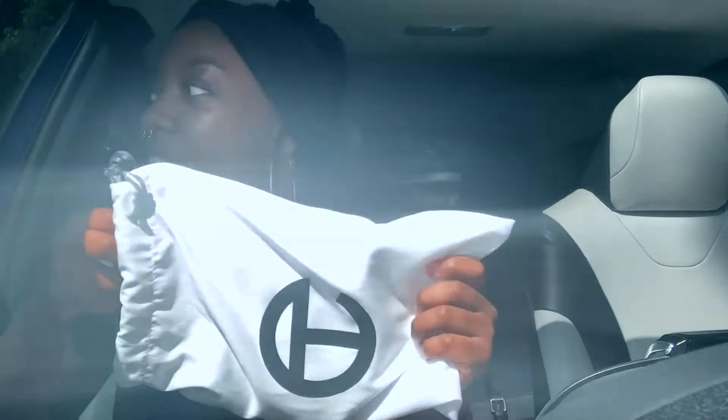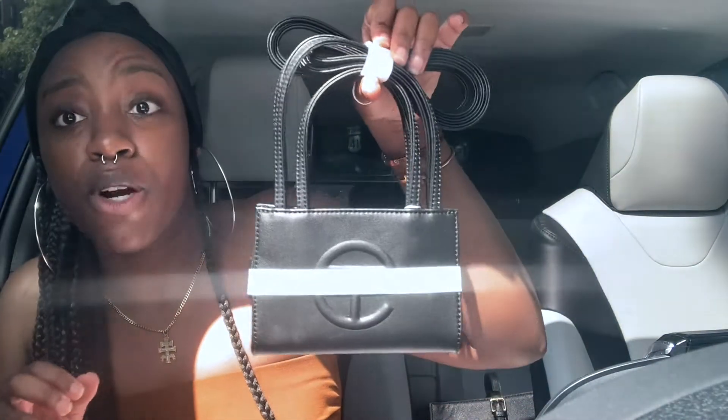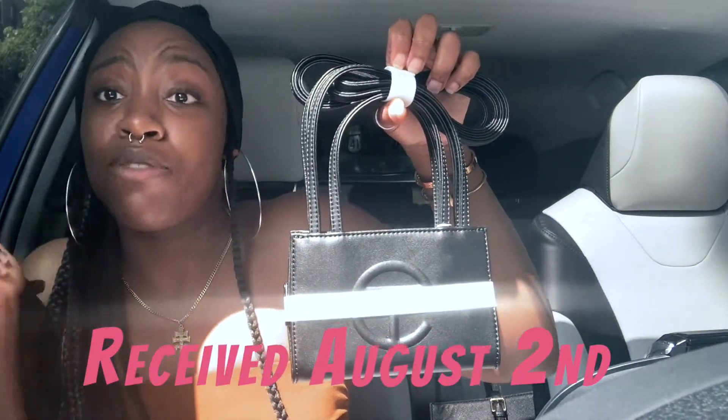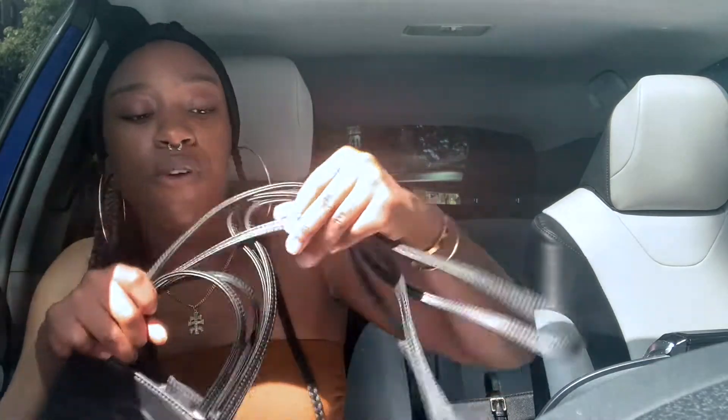Y'all should feel blessed to get this video because I'm about to go get my nails done and I'm not even rushing. I want to tell you guys I ordered this bag back in March, end of March, and I'm just now getting it as part of their Bag Security Program — their second one — where they kind of stick it to the resellers who buy up all the bags before regular folk can get them.